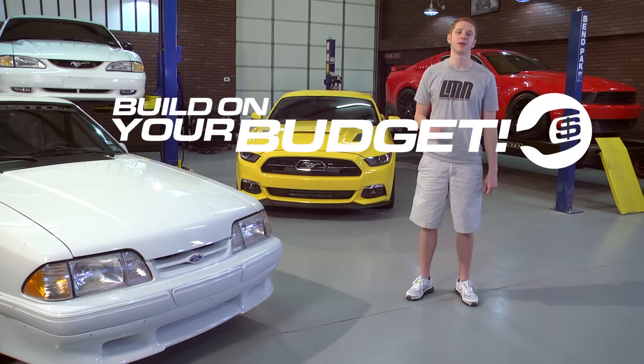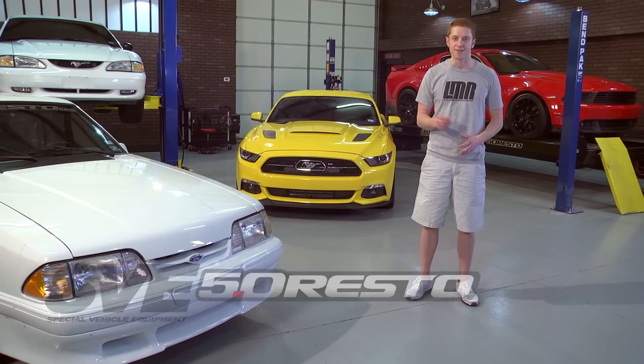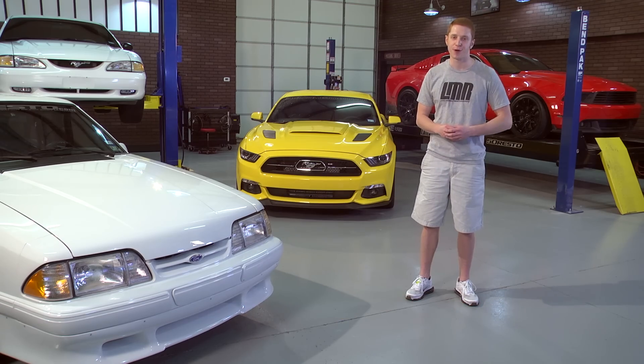With that in mind, we've compiled a list of popular parts with a $100 and $250 budget, including popular brands such as SVE, 5O Resto, Ford Racing, and Roush to outfit your 79-to-present Mustang.